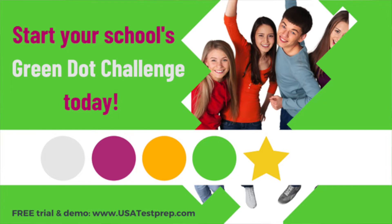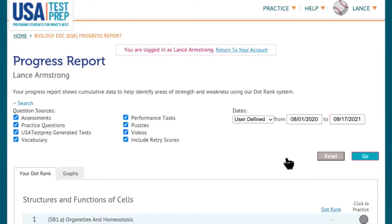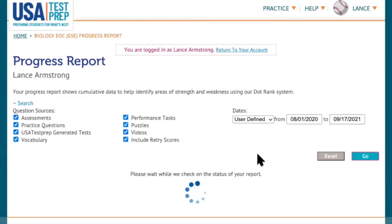Are you looking for an easy way to measure student performance? Check out our Green Dot Challenge. While you may be just dipping your toes into the water with USA Test Prep, you can always explore our progress reports and our student resources to start to understand what this challenge can do in your classroom.